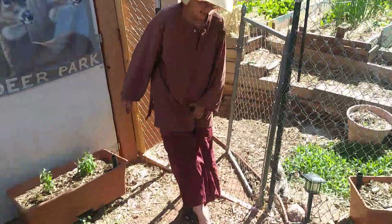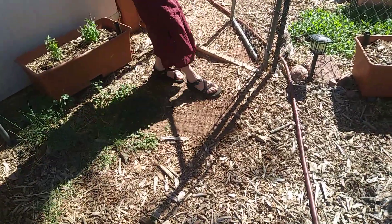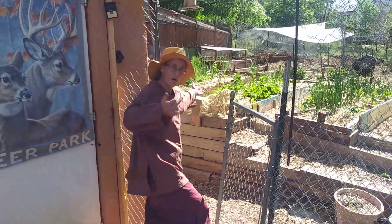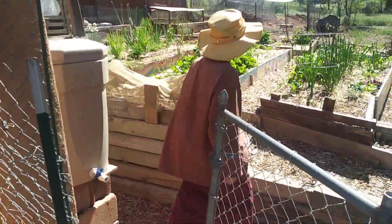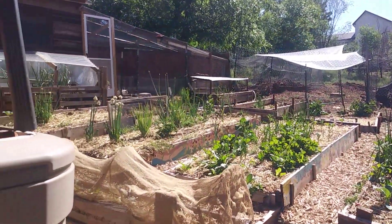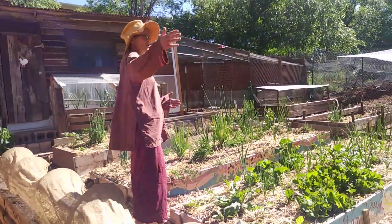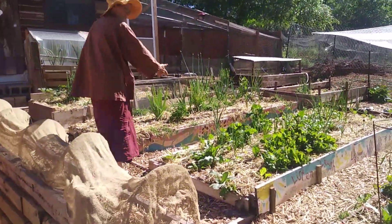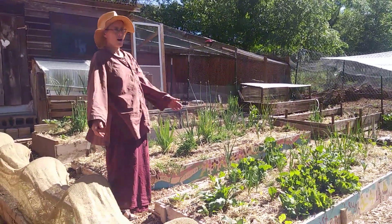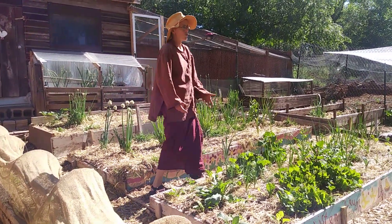We started here with some pretty rough soil — kind of like red rock dust because we're near the Garden of the Gods, so we really had to do a lot to build up the soil. The raised beds aren't all the best materials, but it's all reclaimed stuff. It's gardening on a shoestring. This was the original part of the garden, and I just got bits and pieces of wood I was able to salvage to create these beds and started building up the soil.